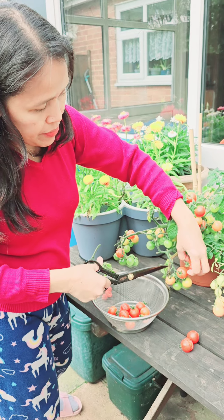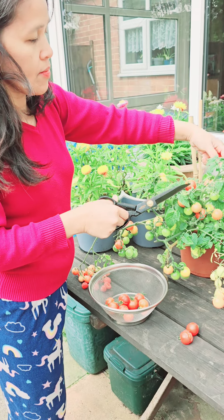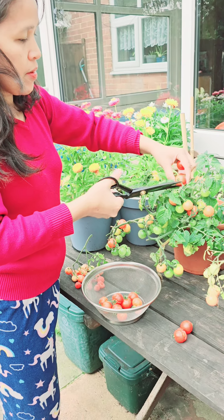There should be about 20. Some of them will have to throw away because they split. The orange ones you can cut off, just leave the green ones because the oranges will go red.